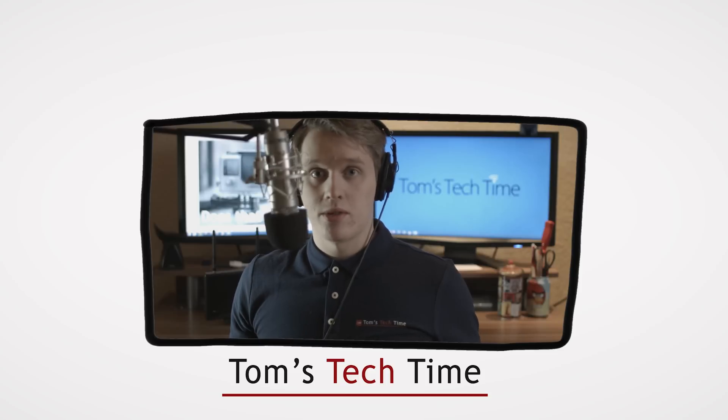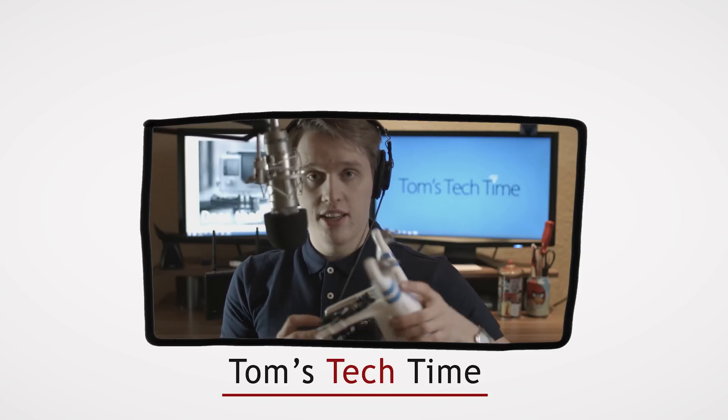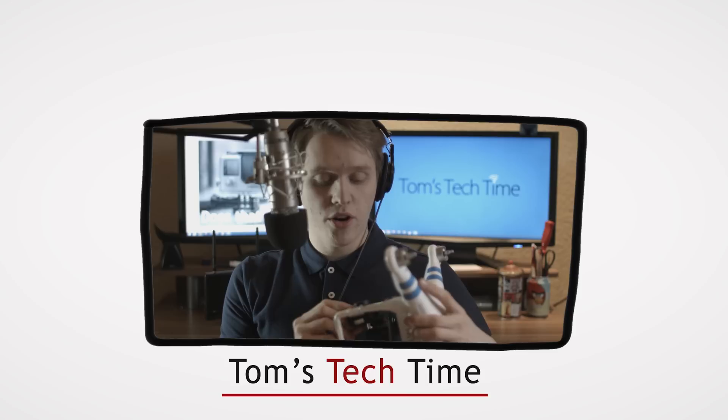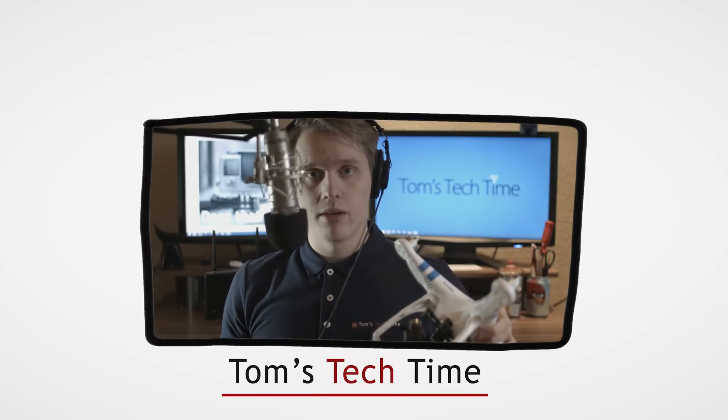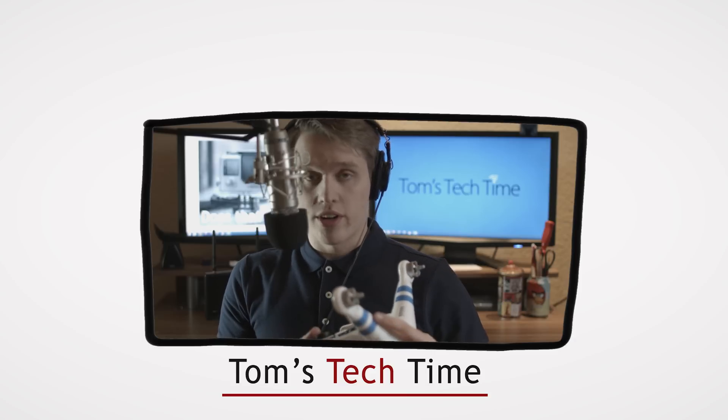So guys, I'm back with some results. The first thing we saw was that the GoPro Hero 4 fitted perfectly into the Zenmuse gimbal — no problems at that point. Nothing. Everything was working perfectly.